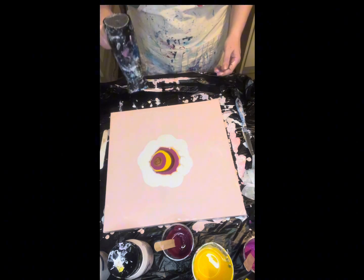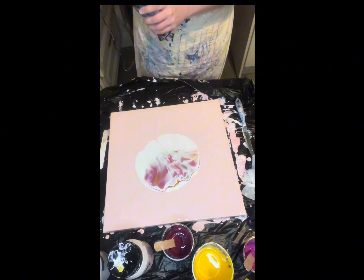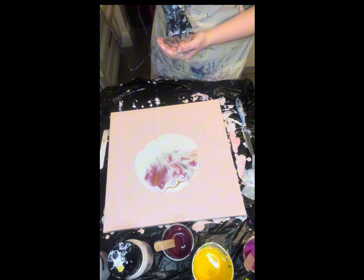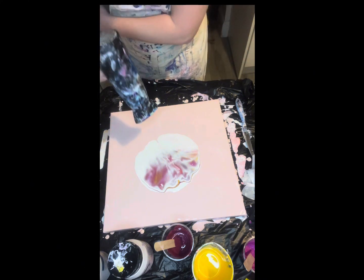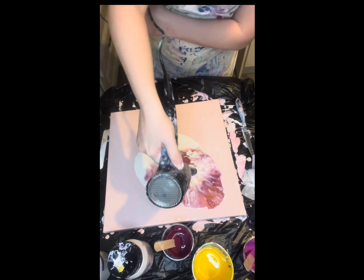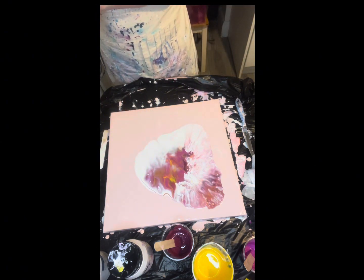So that's done, and now we get to use the hairdryer to pour the colors over each other, and then you can draw them out so they mix together. Right, then you can slide — so we're gonna turn up.